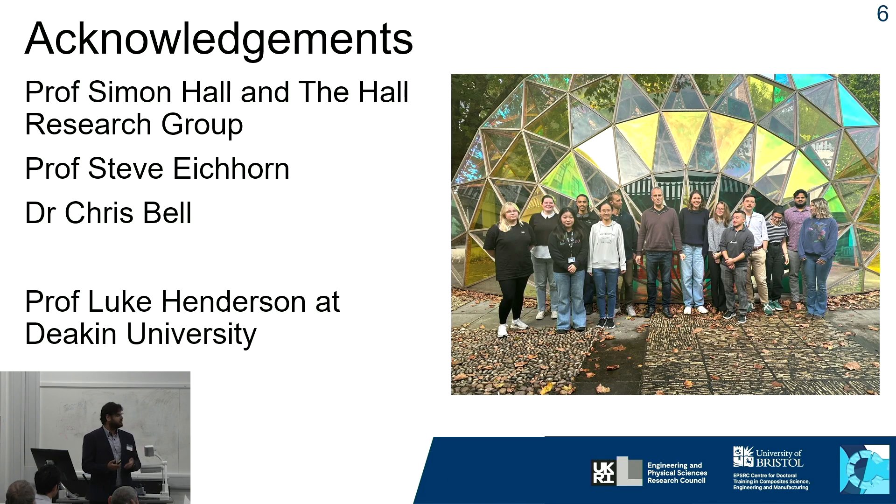I'd like to thank Professor Hall and the Hall Research Group, Professor Steve Eichhorn and Dr. Chris Bell, and Professor Luke Kenderson at Deakin University in Australia for providing all the fibers used in these experiments.